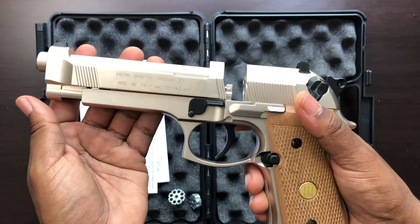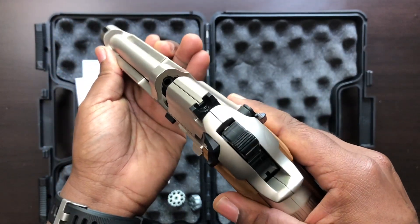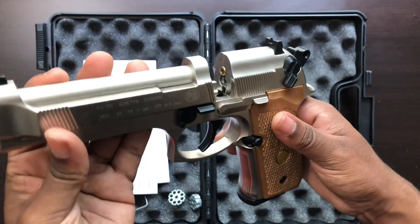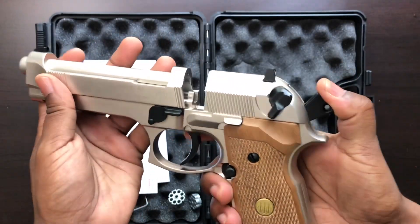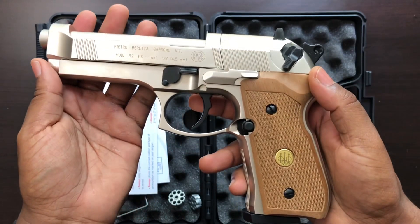I just got done shooting it today and I'll be doing a field test review with you guys next. It is super accurate — it's crazy — and it's got some power to it. I know my guys and girls out there who are fanatics with air guns will really appreciate this piece.